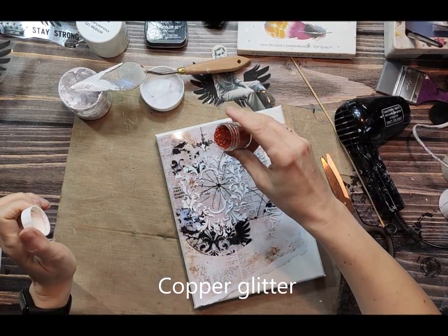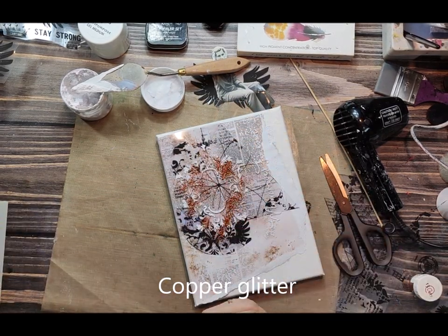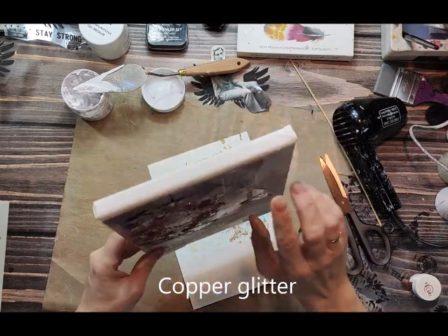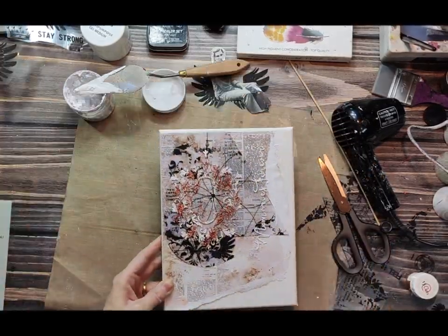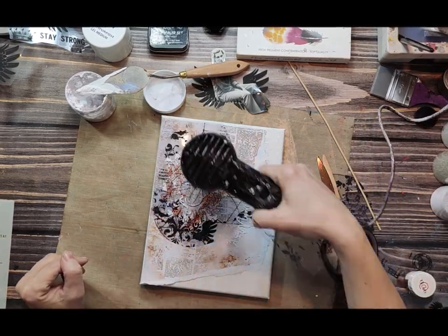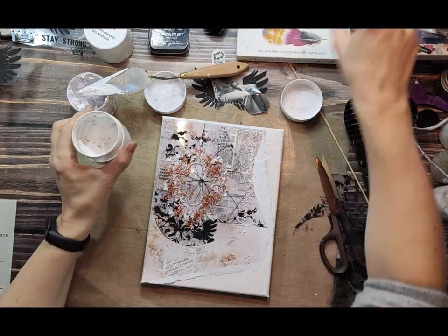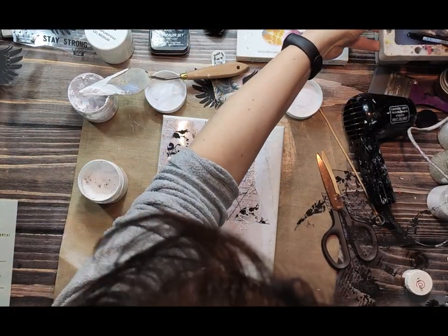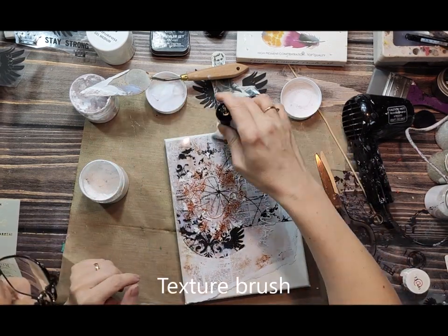To add some extra glittery shine I'm using copper glitter, adding it while the modeling paste is still wet. This way it will stick to the modeling paste and stay there when it's dry. I'm drying the modeling paste with a heat gun, and next I want to mix and blend the edges.